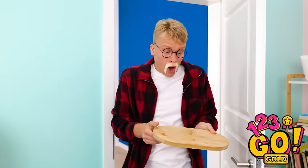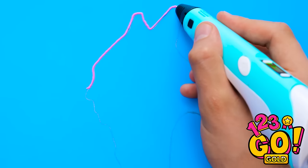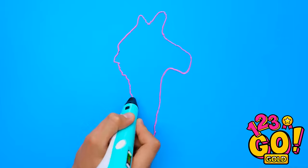Honey! Your snacks! Daddy, my hair! One problem at a time. Let's go! This calls for my 3D pen. And your favorite color? Pink, of course! Can you tell what I'm making? Don't worry — this is only the outline. And now we fill it in.